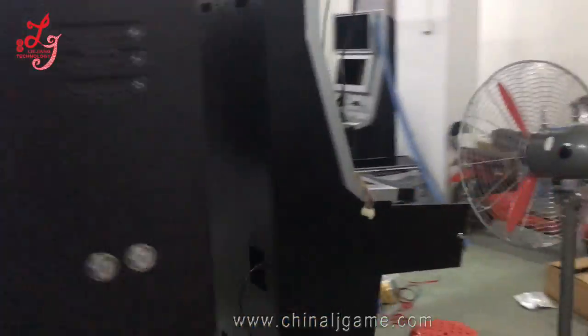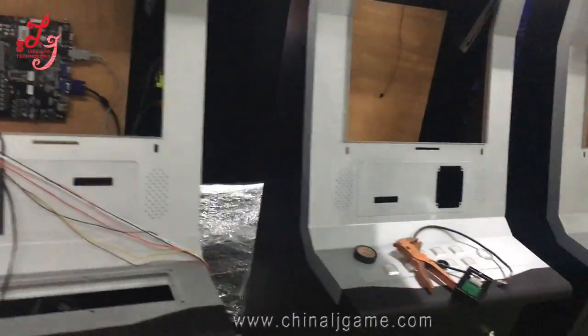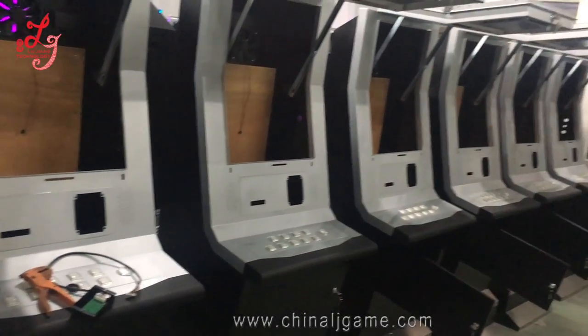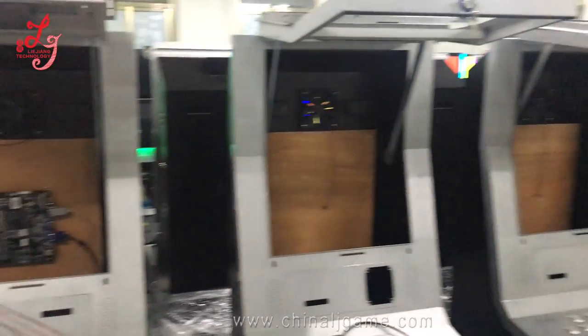We have this cabinet exported to Trinidad. You can see the seven pieces of the machine. The cabinet just came out. We have another internal — any screens or the main board inside.